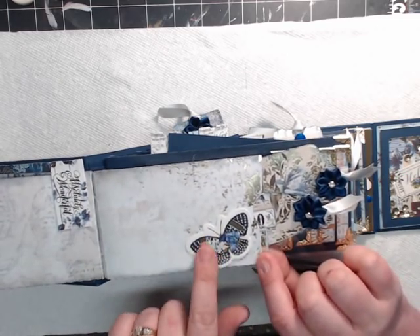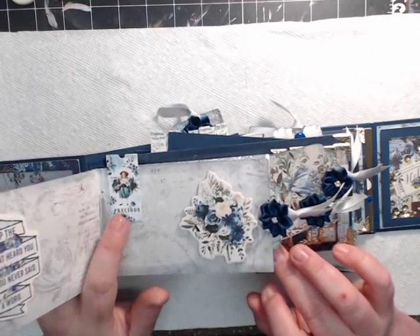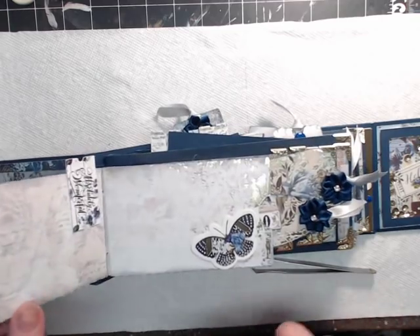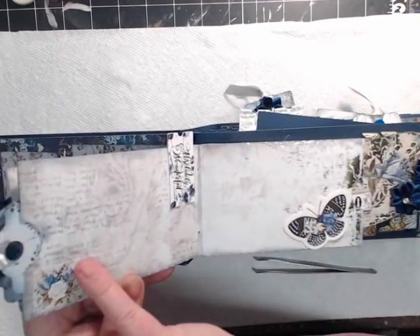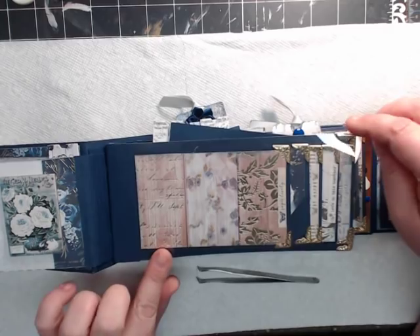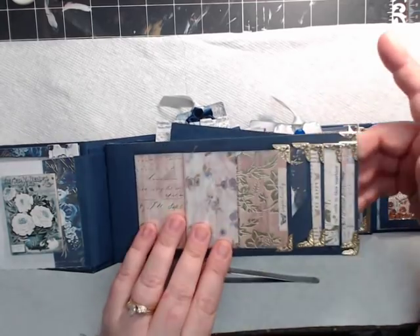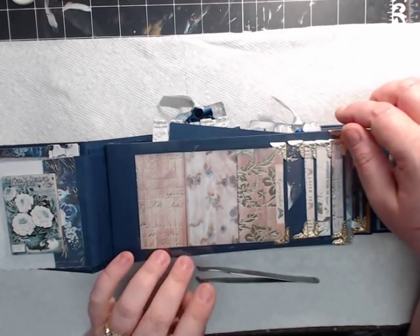I went through and used some of the chipboard pieces and tags that come in this collection. I went all out when I bought this collection because I absolutely loved it. These are stickers that are in the collection as well, and you'll see those throughout the album. On each of my pages, you'll see that I have covered it with vellum, and there's a reason — it's a very smart concept that Ruby does.